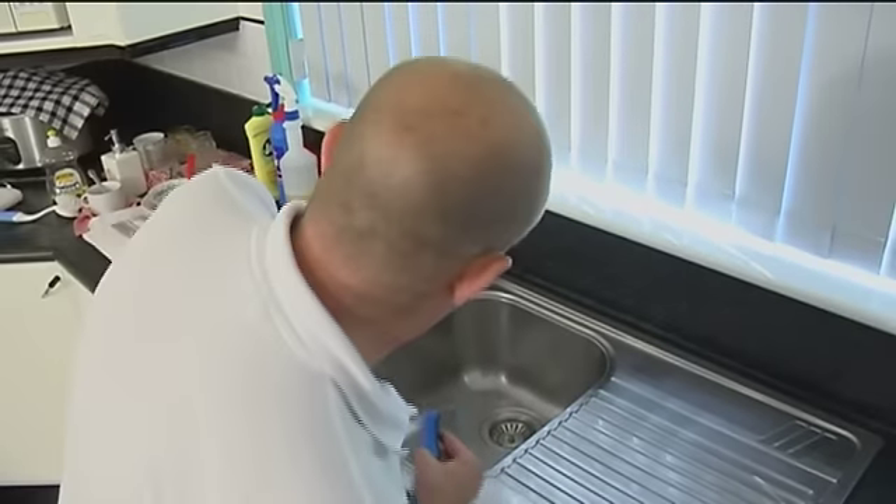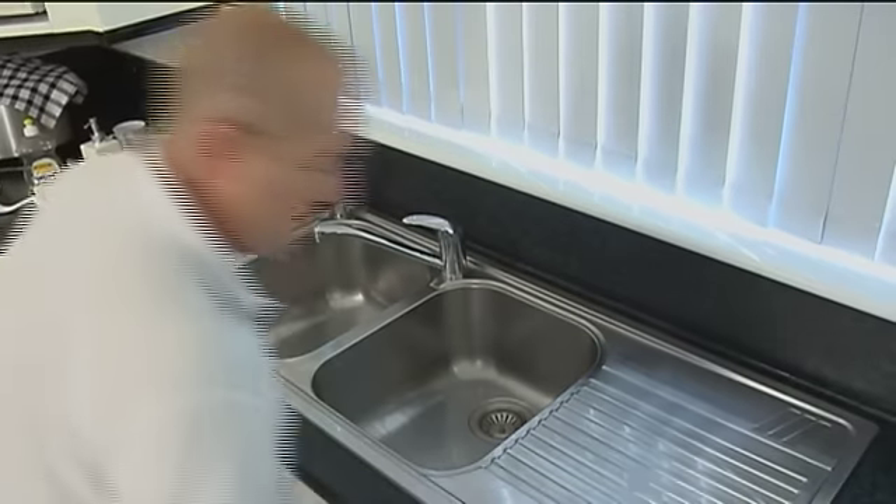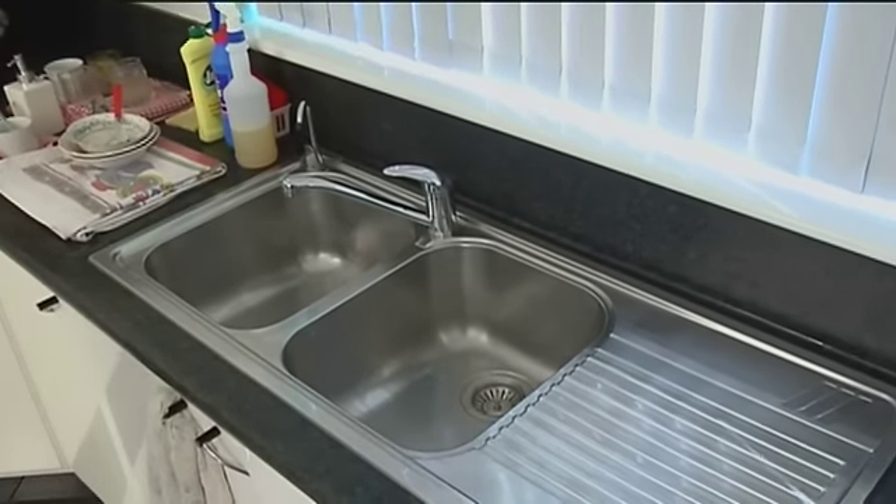So have a look at that - just wipe around the edge there, and that looks fantastic.